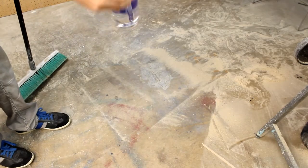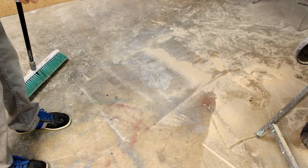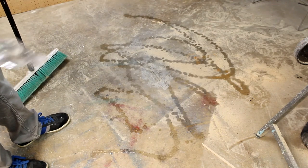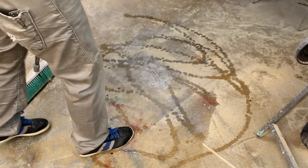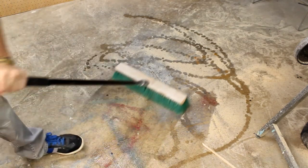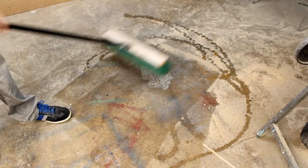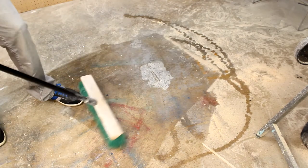Now that we have our handy-dandy water bottle with some water, all you do is flip it upside down, squirt some water all over the floor, especially in the dusty spots, and then you sweep — no dust comes up, the dust will roll up into a little ball.